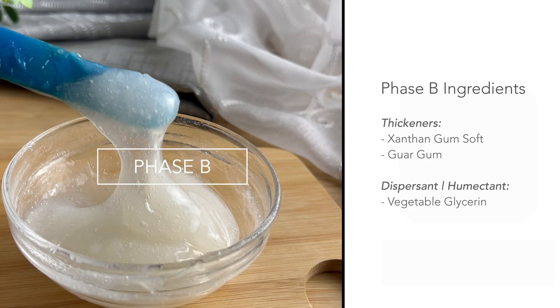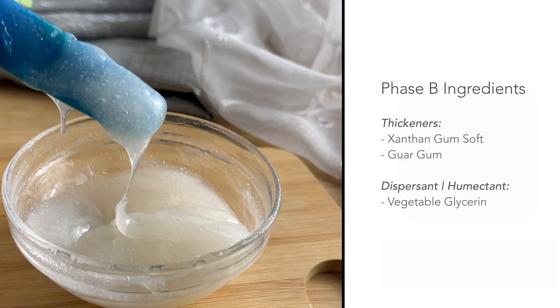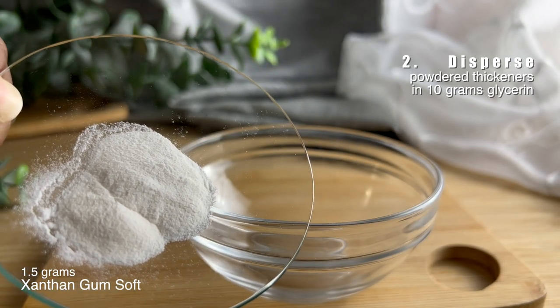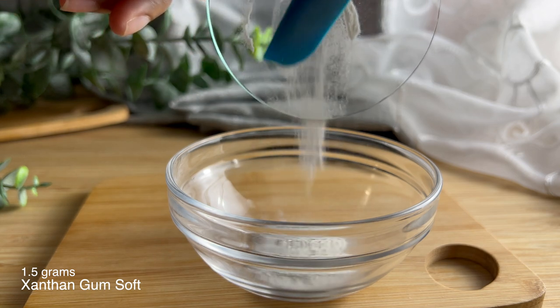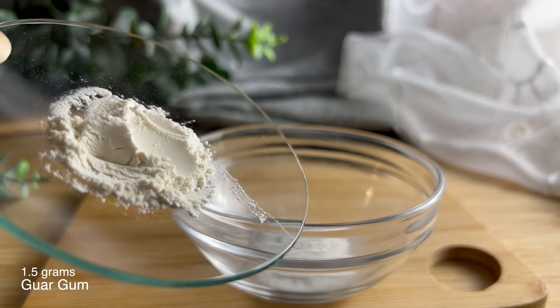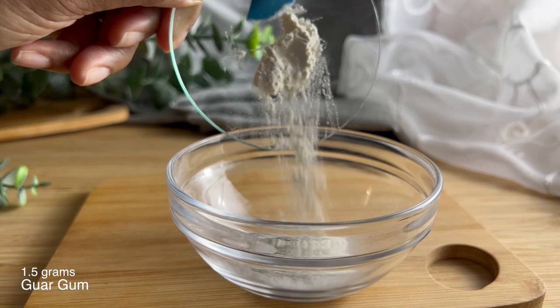For Phase B we're creating our slurry. A slurry is a combination of your powdered thickeners plus glycerin. It helps to pre-disperse your thickeners so that they will not clump later once we add our water. I'm using xanthan gum soft and also guar gum.